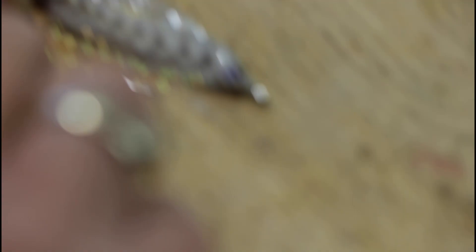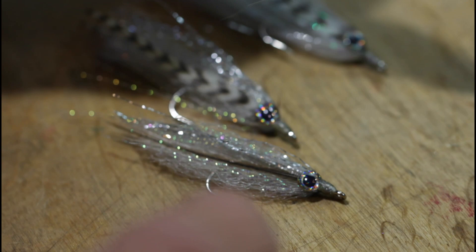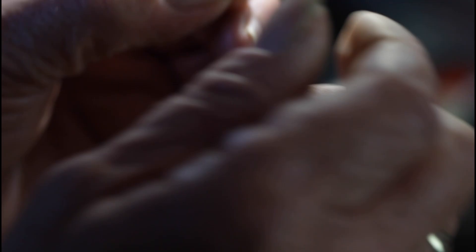And that's essentially how you produce that shad bait fish minnow. You've got lots of different options — you can include more material or less material, it's up to you how you make those little patterns. The most important thing, more than anything else — which I emphasized at the beginning — is the translucency in that body. See that? Hold it up to the light — that translucency is what makes it work.